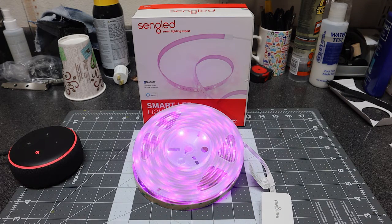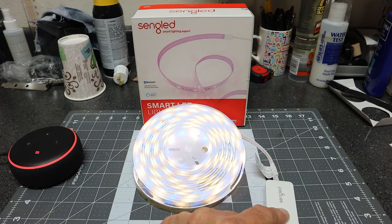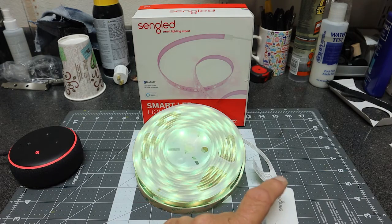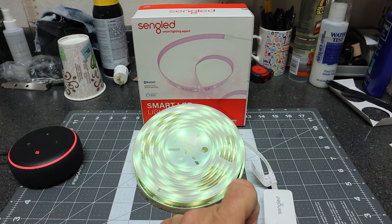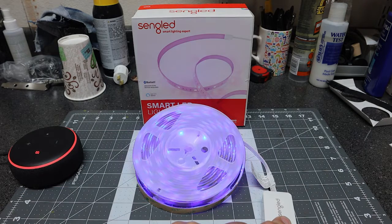The light is now on at 30% intensity. You can vary the intensity from 0% to 100%. If you want to cycle through the colors, you just push and hold the button on the controller and you'll notice it goes to various colors. If you want to stop at a particular color, you just lift your finger. You can keep pressing to change to another color.